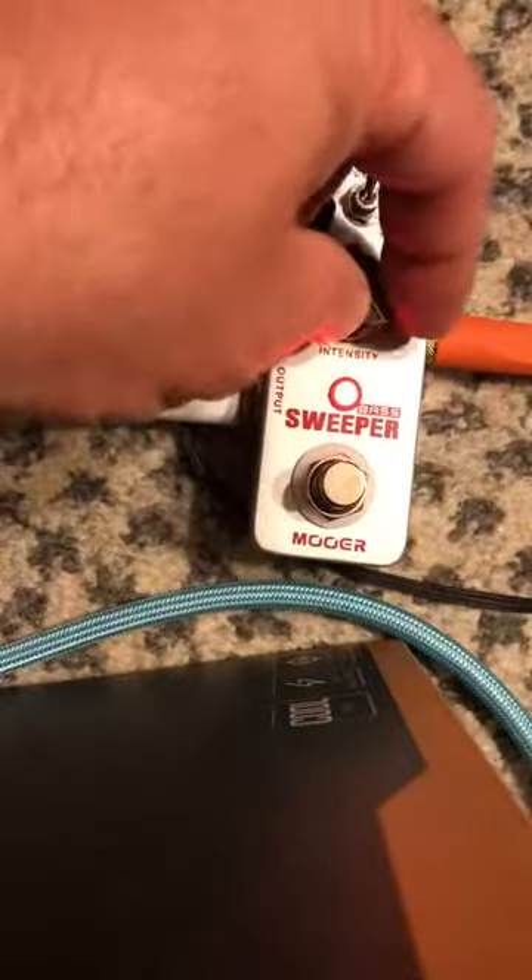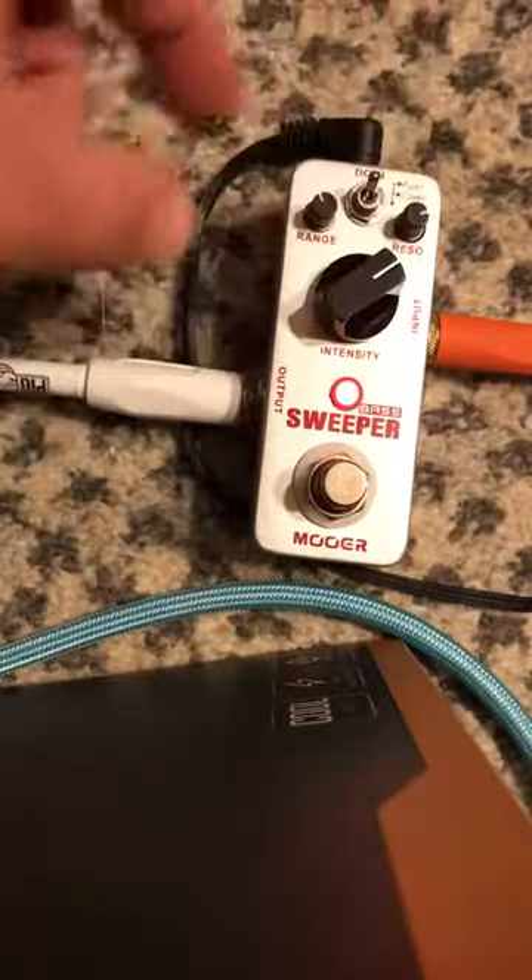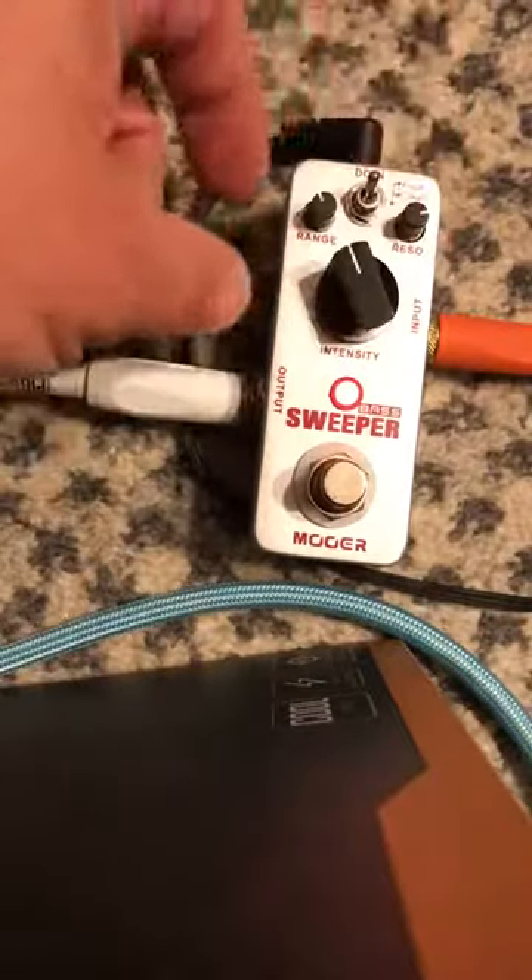Now, of course, if I crank this up, you hear it there on my amp some. But other than that, I can get three-fourths and not even really hear it through the amp, which is great.